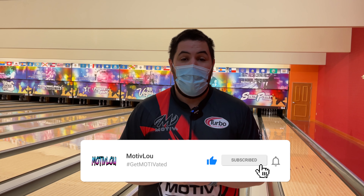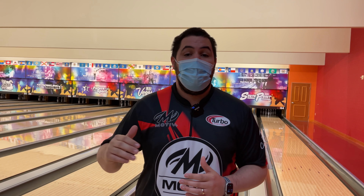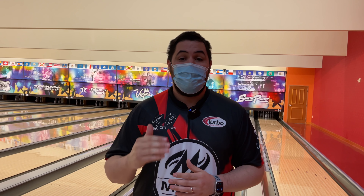If you guys like this video make sure to hit that like button, subscribe, and hit that notification bell so you can stay up to date every time I drop a new video. And if you like this jersey or any of the jerseys in any of my videos, make sure you head on over to coolwig.com.